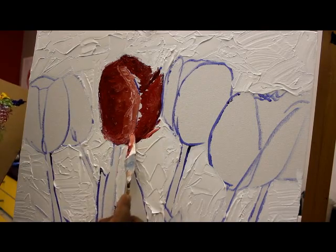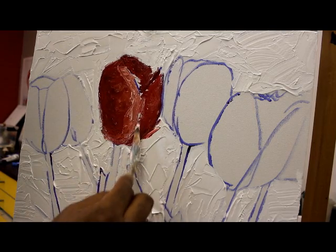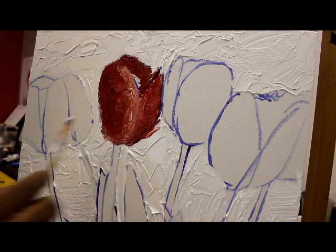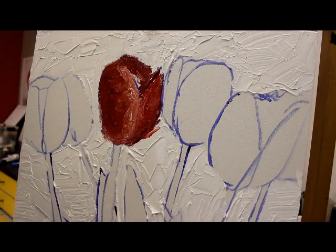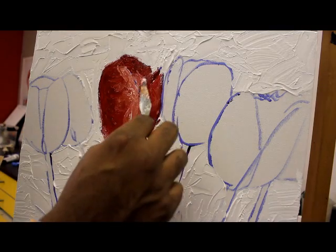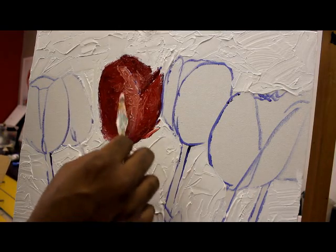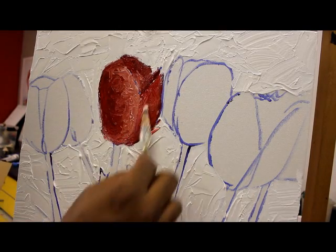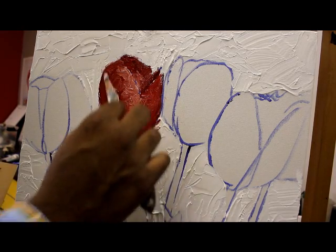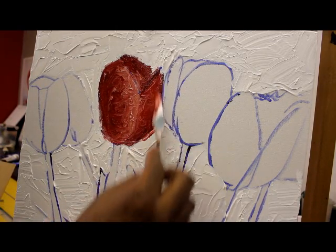I turn my palette knife on the tip just to kind of get inside those little edges right there, to cover up that blue line. Got a nice light going over here this way. Got a nice little white highlight right here. And that's pretty much it. Depending on which way I want to have my strokes and texture, I kind of do it however I want to. I love the little squiggling lines and stuff — you might not like all that, but I do. I still see some of the blue line from the outline of the tulip.